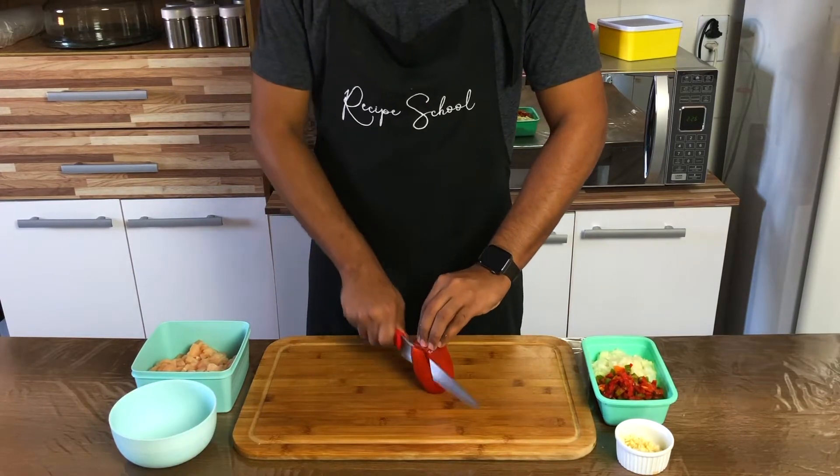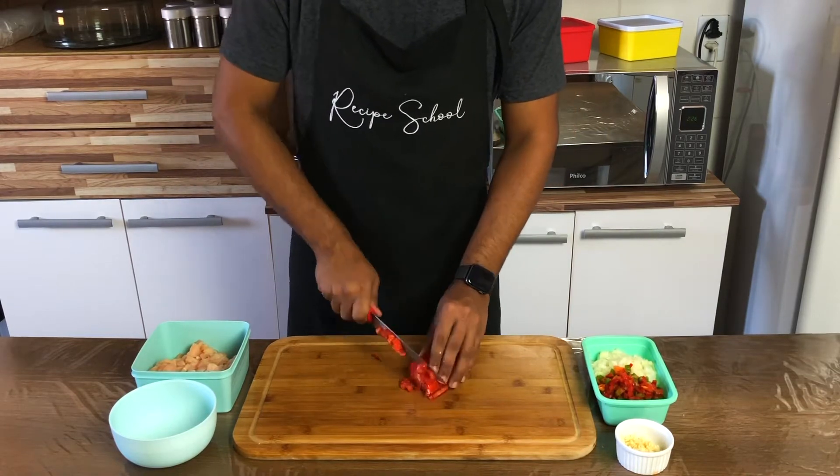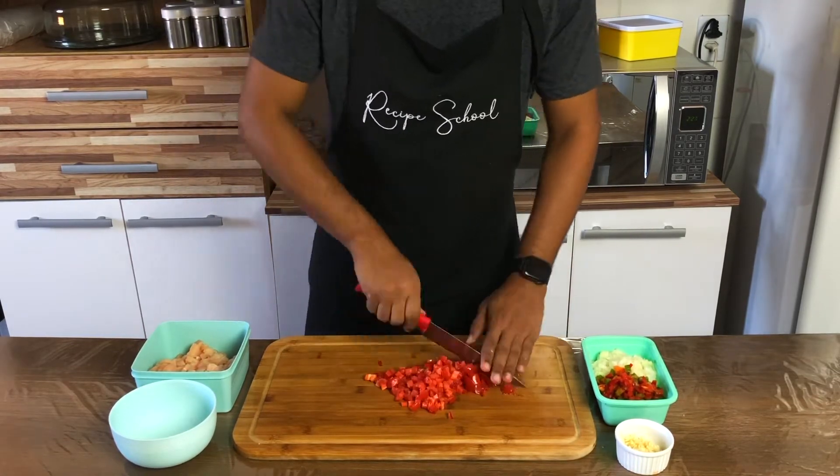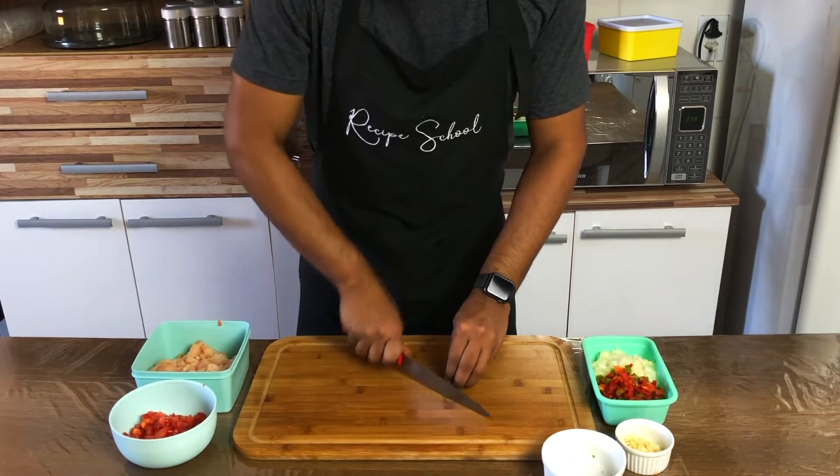Do the same with the tomato — dice the tomato into tiny little cubes. And at last, chop the coriander.